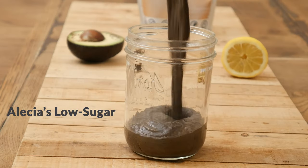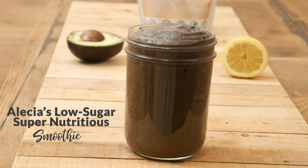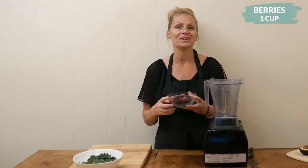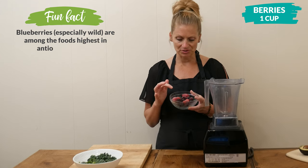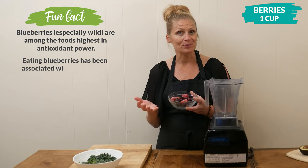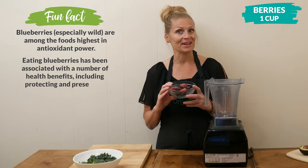Today we are going to be making Alicia's low-sugar super nutritious smoothie. Let's begin by adding one cup of berries to your high-speed blender. In Alicia's recipe she is using blueberries, but I'm going to use a medley of blackberries, blueberries, and strawberries. Raspberries will be great too. Since the berries are low in sugar, they're great for this recipe.